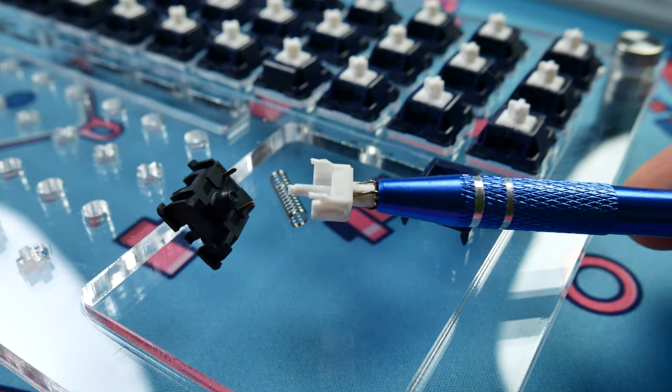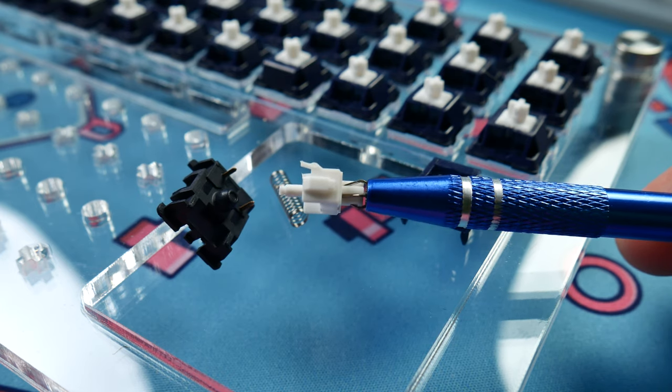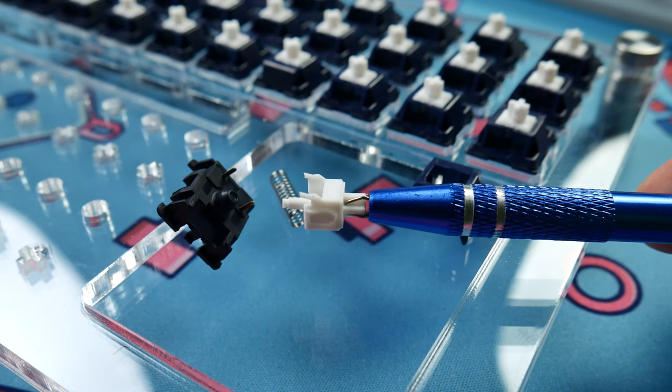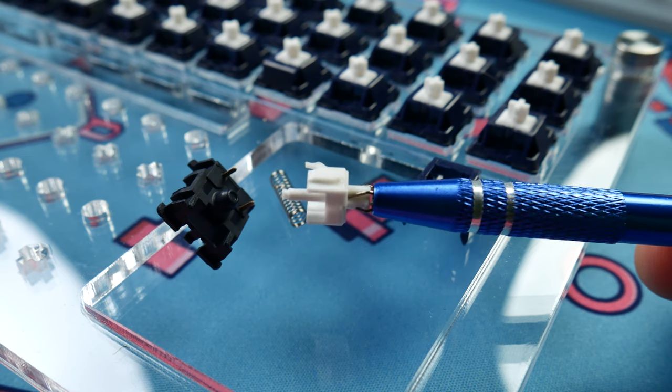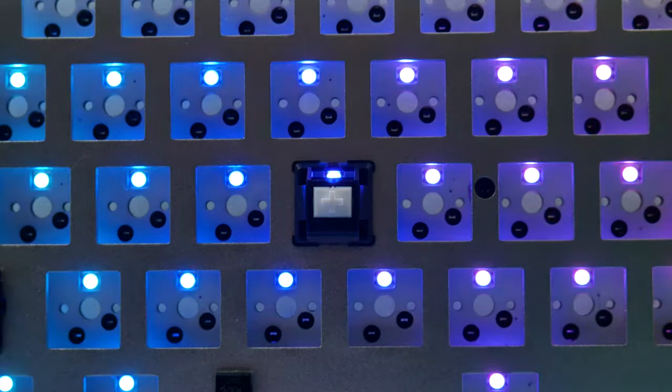This leads to the tactile event itself feeling relatively smooth — as in no scratch — but lateral stem movement reveals the lack of lube and that the plastic rubbing together feels sort of grippy as opposed to coarse, like most unlubed switches feel. Spring ping is negligible on bottom out, which also has a decently thocky sound thanks to the long stem pull. Since the bottom housing is more open, the switch allows for decent RGB shine-through for SMD LEDs.